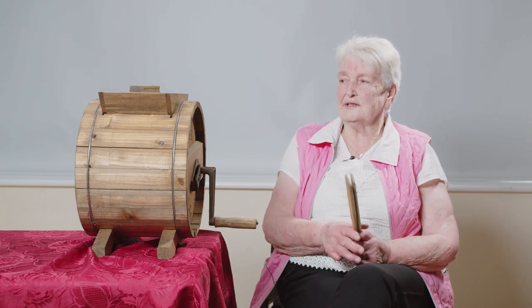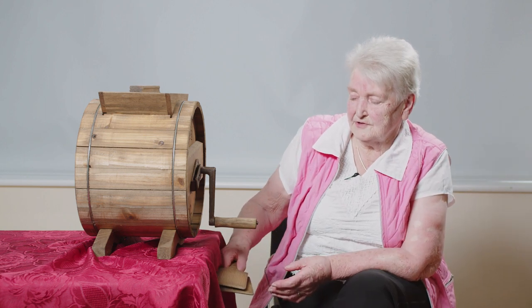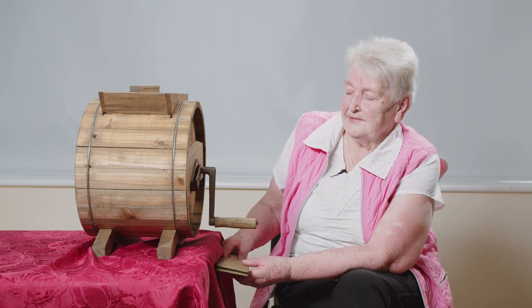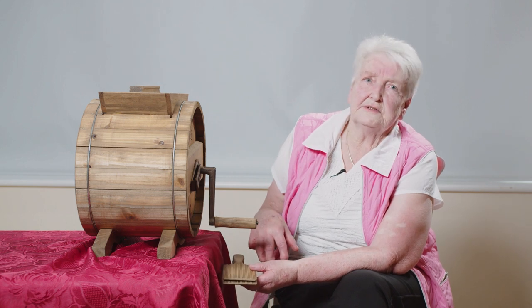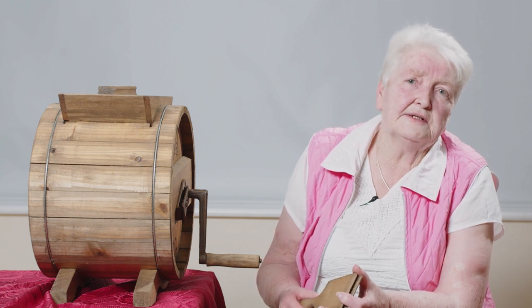Some churns have a cork in them and you pull out the cork. Before you take out the cork you put a bucket under it and you catch all the buttermilk. And then that buttermilk is used for making bread or you can make pancakes.